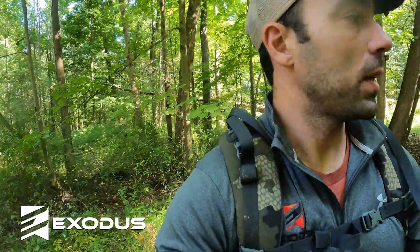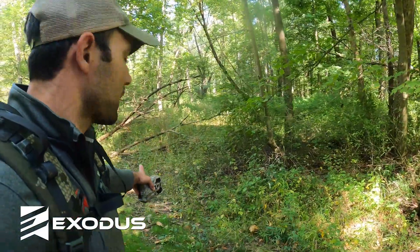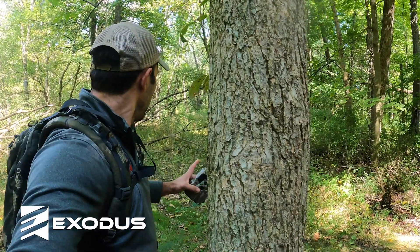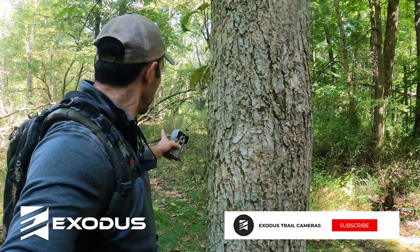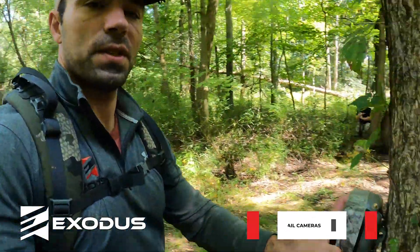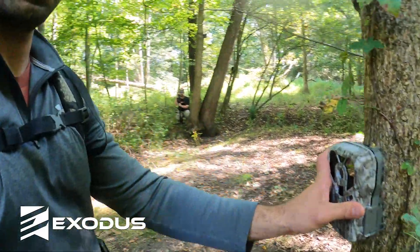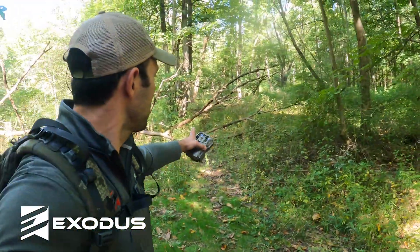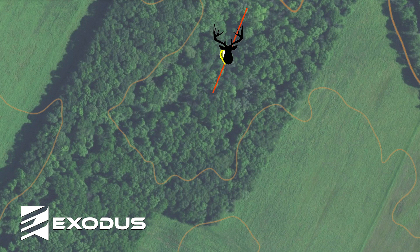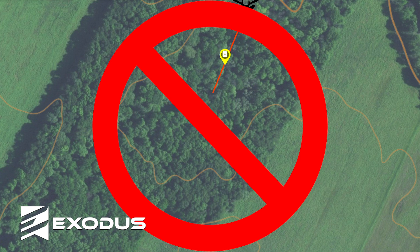As we look at this trail behind me — this tree here is basically in line with this trail. A lot of guys would want to physically hang their camera on this tree so they could watch the whole entire trail. The uninformed person would actually do that because they think they're hanging the camera correctly and the camera is going to get more photos with longer movements.